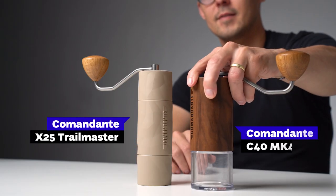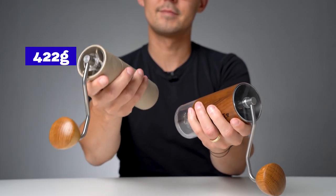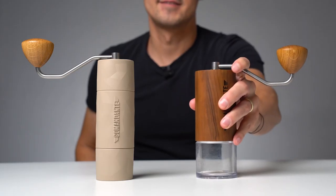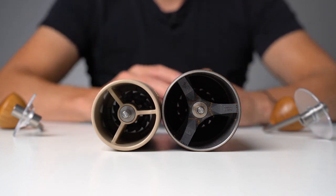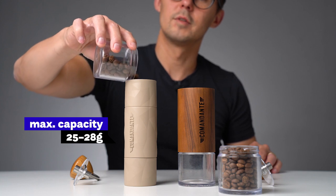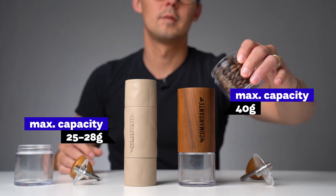Now let's look at the key differences between the X25 Trailmaster and the C40. The Trailmaster weighs around 422 grams, making it considerably lighter than the standard C40 MK4, which weighs about 577 grams. Those 150 grams don't sound like a huge difference, but you can feel it in your hands. It's also taller but slimmer — almost one centimeter thinner and around one centimeter taller than the C40. The maximum grinding capacity is 25 to 28 grams depending on bean type and density, whereas the C40's capacity is about 40 grams.